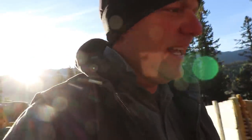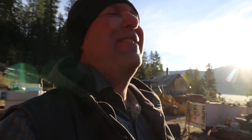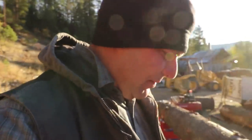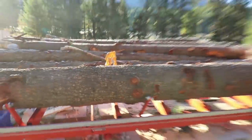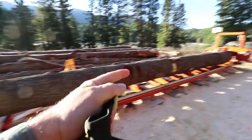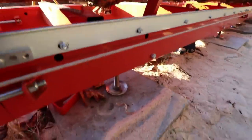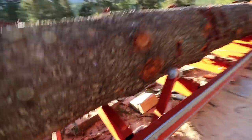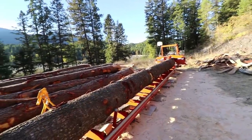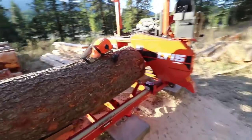Last evening we threw a log up on the sawmill. We're getting better at putting logs on the mill but not great at it, and everything's frozen over here. The challenge is that the logs are kind of over here, so when we lift them all I can do is bring them closer and set them down, but then I have to move it down the mill. The sawmill is so light compared to the logs — all I was trying to do was lift and gently move the log that way and the whole sawmill moved.